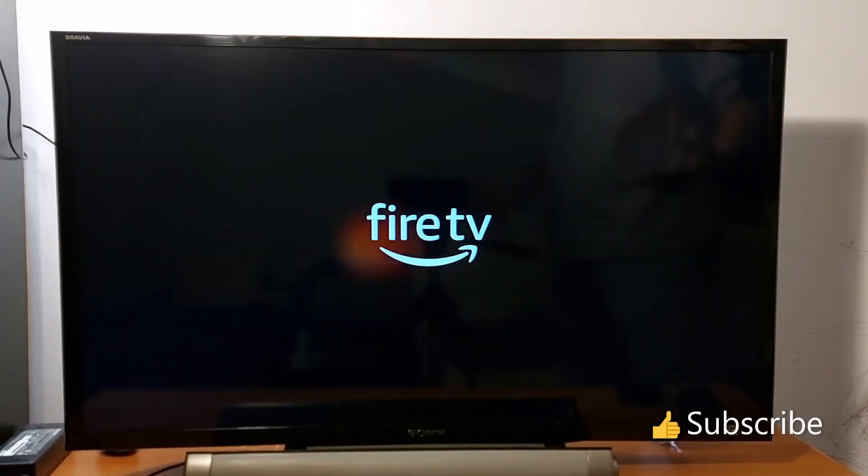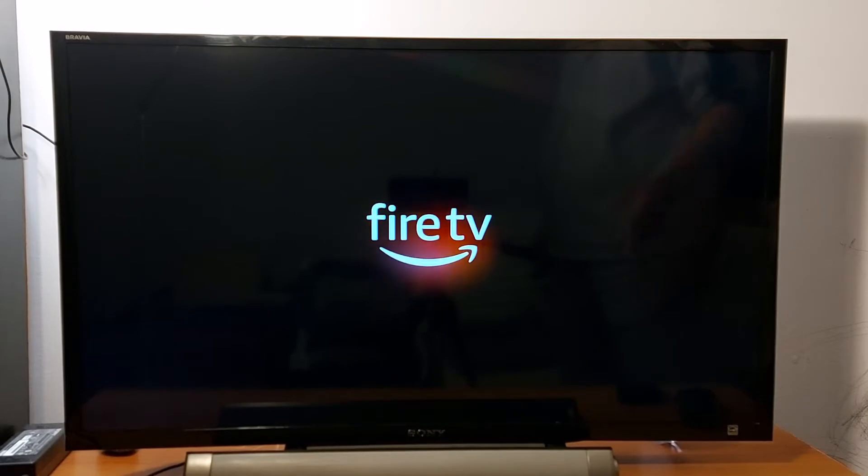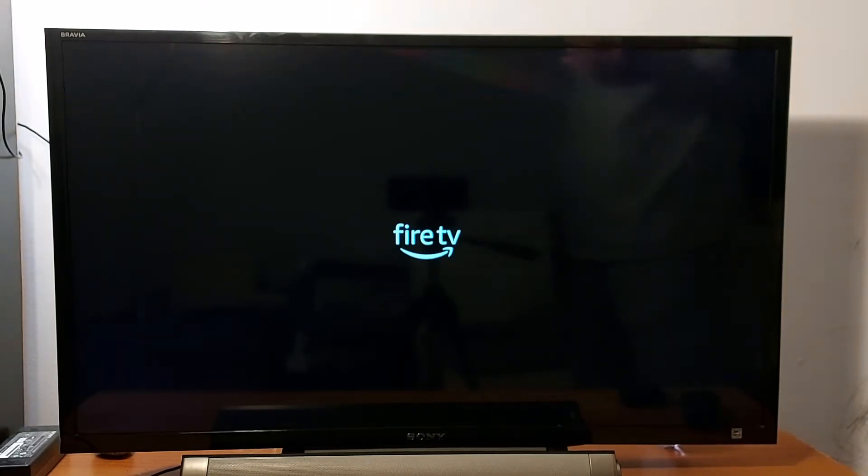Hello everyone, just sharing this video today with people who have problems with their Fire TV Sticks. As you can see, my fire stick has a problem and it does not stop restarting by itself like this.